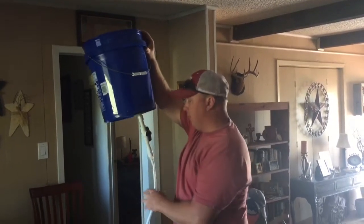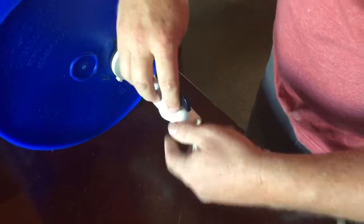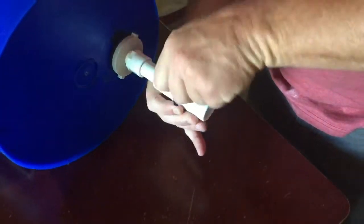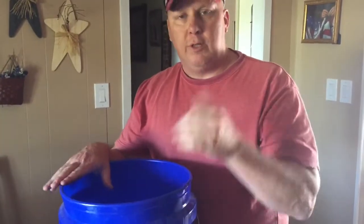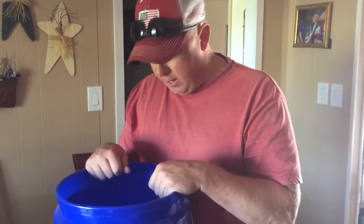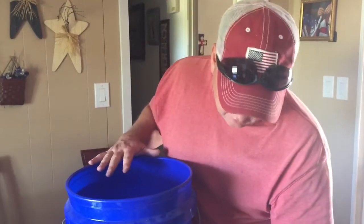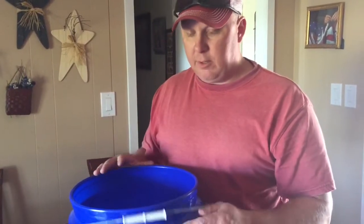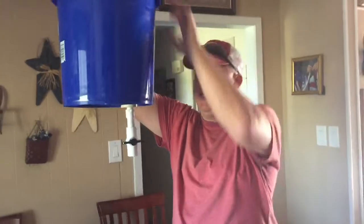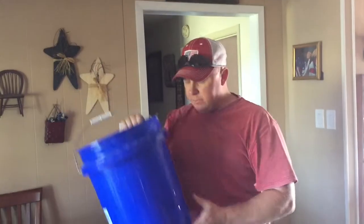One great thing about this design: I can undo the hose and close the ball valve to fill it with water. Because these buckets are more durable than solar shower bags, I can pour boiling water directly in — say two gallons of boiling water — then fill the rest with cold water and mix it by hand. Then I hang it up, reinstall the shower attachment, and use it freely.